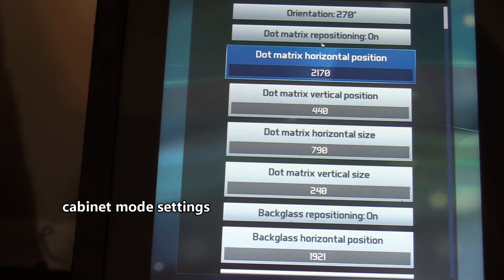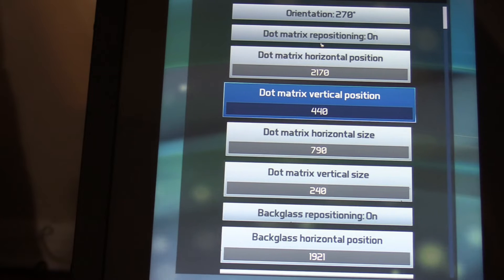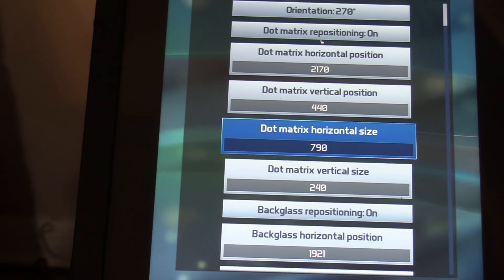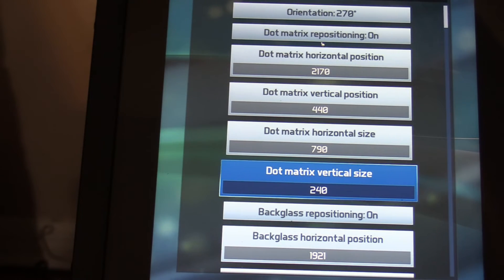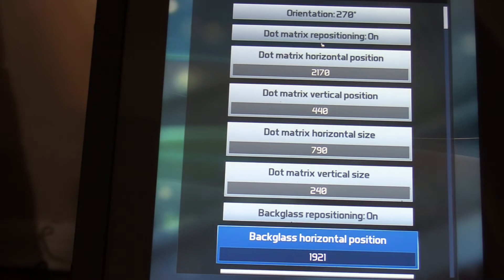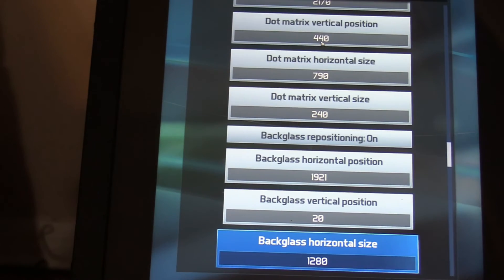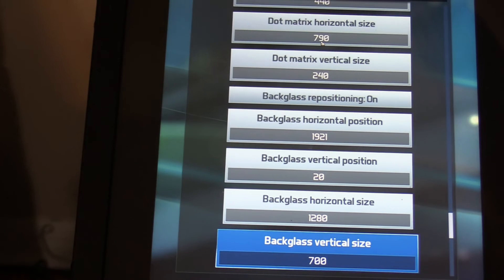Dot matrix horizontal position: 2170. Dot matrix vertical position: 440. Dot matrix horizontal size: 790. Dot matrix vertical size: 240. Back glass repositioning: on. Back glass horizontal position: 1921. Back glass vertical position: 20. Back glass horizontal size: 1280. Back glass vertical size: 700.